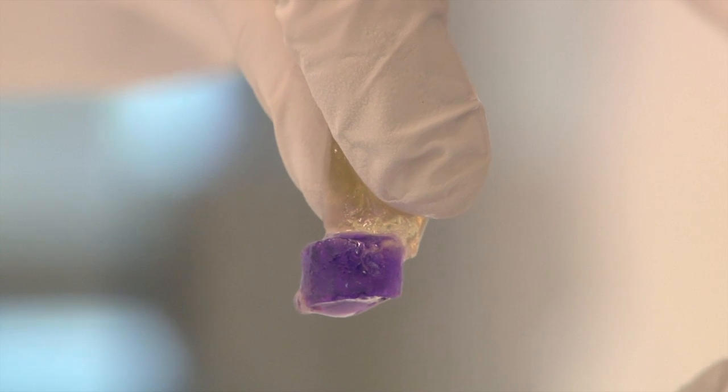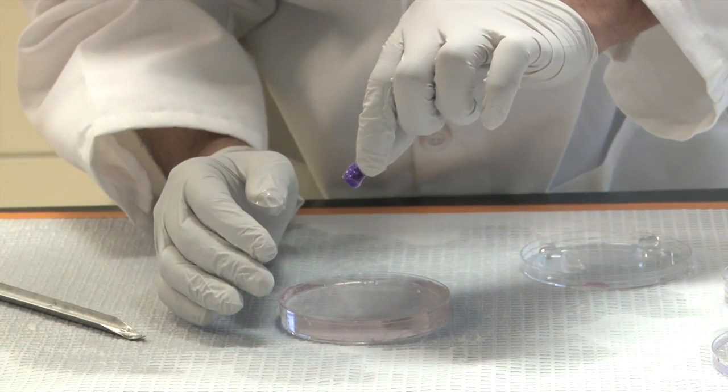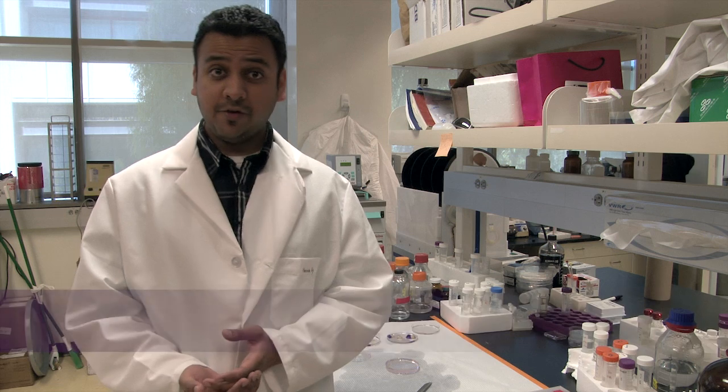It functions like Velcro at the molecular level. Our gels have these pendant arms that can actually reach across the interface and then bond to each other. My name is Amea Fadke. I'm a fourth year PhD student in bioengineering at the UC San Diego Jacobs School of Engineering. I work on bio-inspired materials in Shiny Varghese's laboratory.